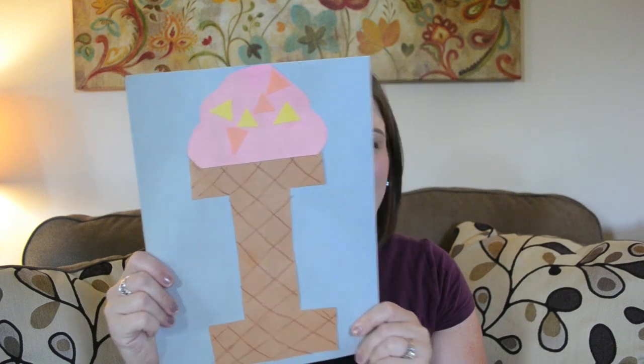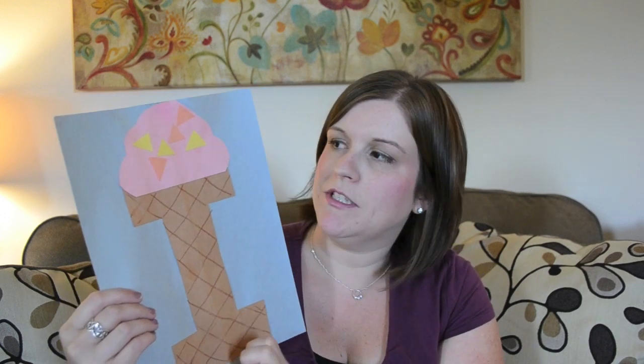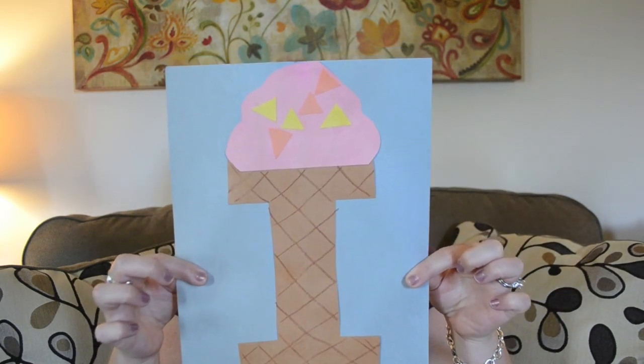Next is I is for ice cream, and this is one of our favorites. We did this toward the beginning, and it's one of Isabelle's favorites because it starts with her name. We basically glued the I down, I put the stripes on after she glued it, and then she glued the top on and put the little sprinkles wherever she wanted. So this is I is for ice cream.